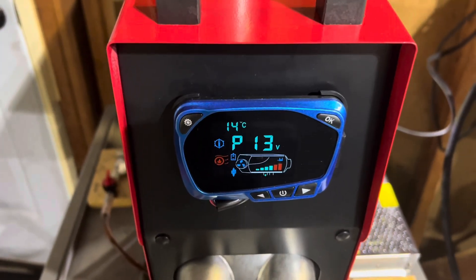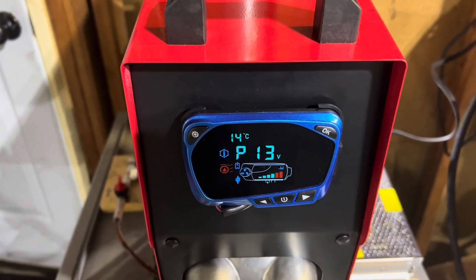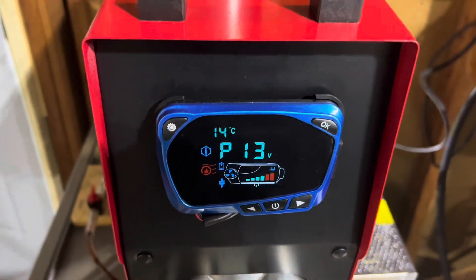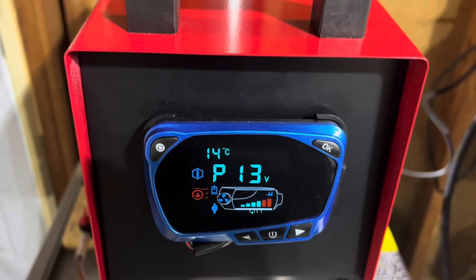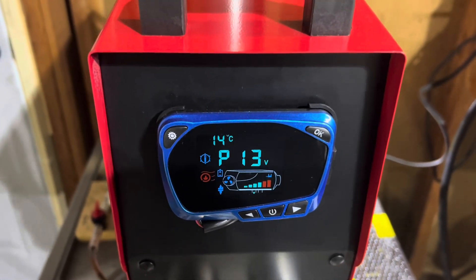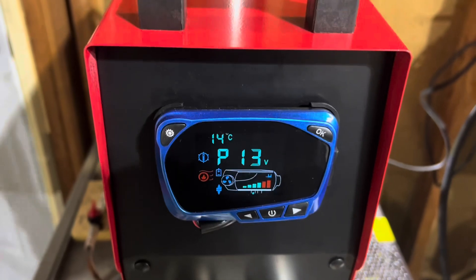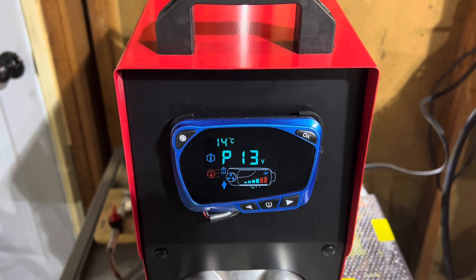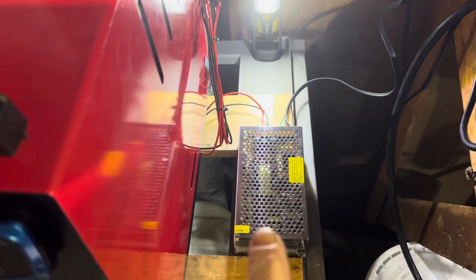The maximum RPM speed of the fan blower itself is voltage-dependent. Knowing that, more air is especially important when talking about alternative fuels, but even running plain diesel — depending on elevation and your settings — you could potentially be running too rich. Increasing fan speed gives the combustion chamber more air, which is really important if you're running rich and getting a lot of that black sooty exhaust lining the inside of your burn chamber.